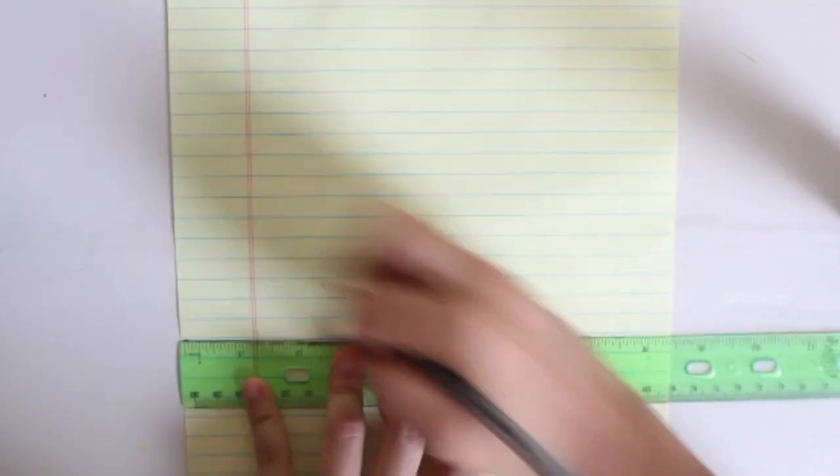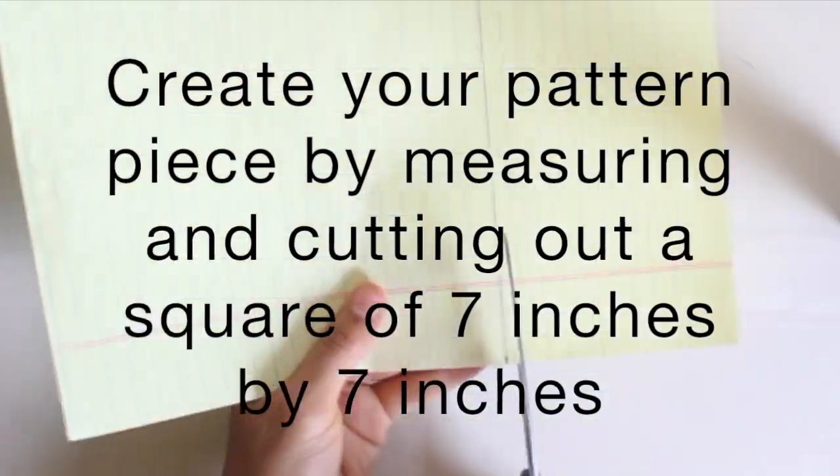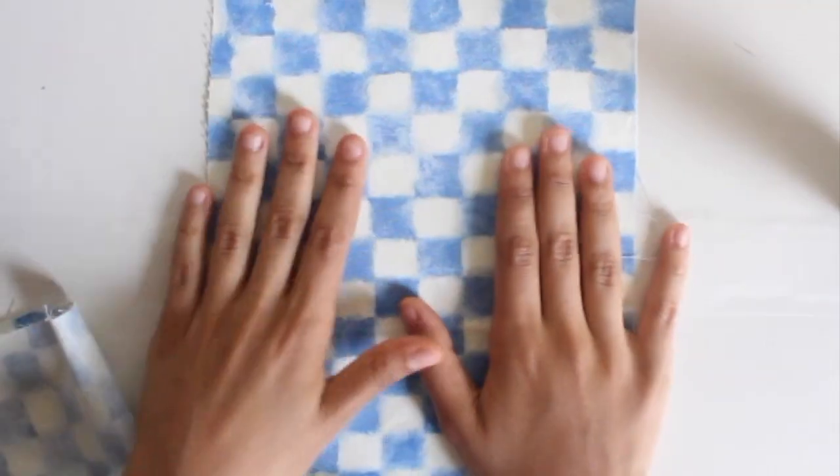We're going to be creating our pattern piece by measuring and cutting a square of seven inches by seven inches, so that our napkins can come out to approximately six inches by six inches.